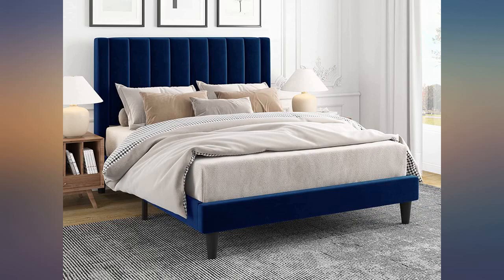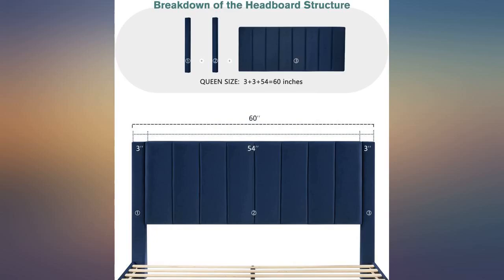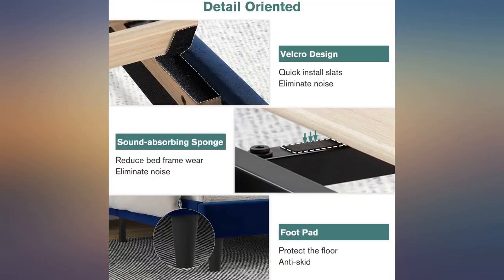One of the pieces was built incorrectly — they put the velcro on backward. I had to cut it off to make it fit correctly. Hopefully this will not cause it to be less stable down the road.